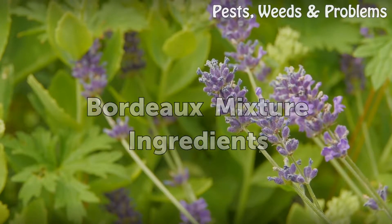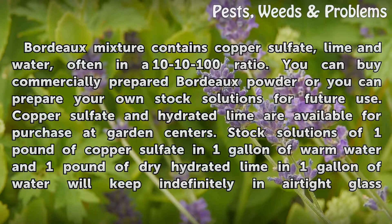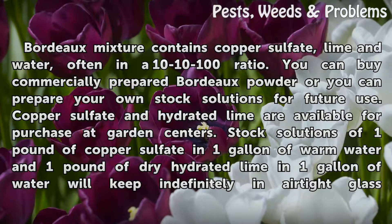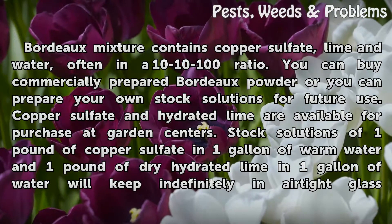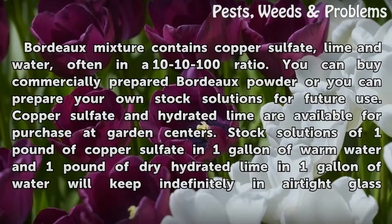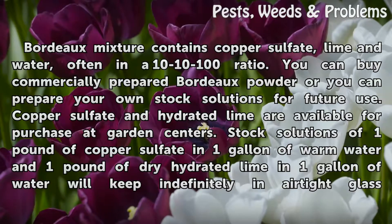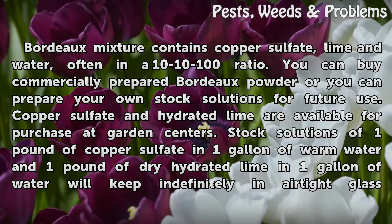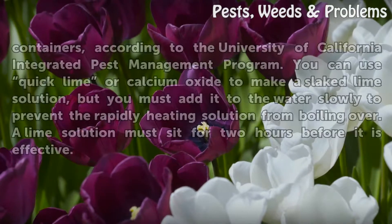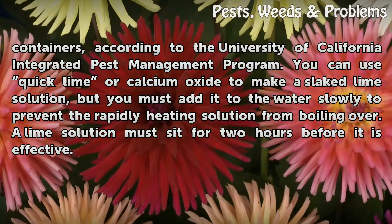Bordeaux Mixture Ingredients. Bordeaux Mixture contains copper sulfate, lime, and water, often in a 10-10-100 ratio. You can buy commercially prepared Bordeaux powder or you can prepare your own stock solutions for future use. Copper sulfate and hydrated lime are available at garden centers. Stock solutions of 1 pound of copper sulfate in 1 gallon of warm water and 1 pound of dry hydrated lime in 1 gallon of water will keep indefinitely in airtight glass containers, according to the University of California Integrated Pest Management Program.